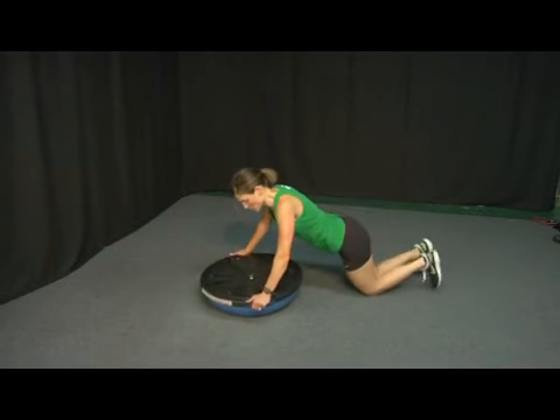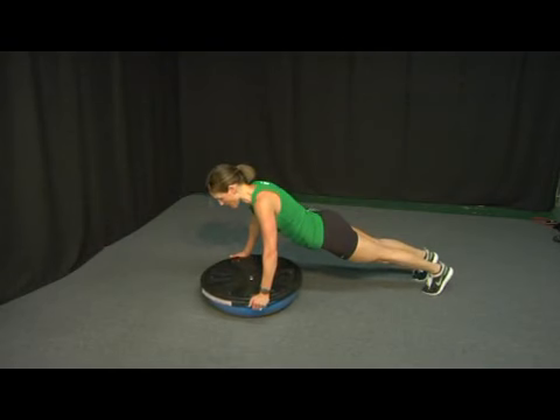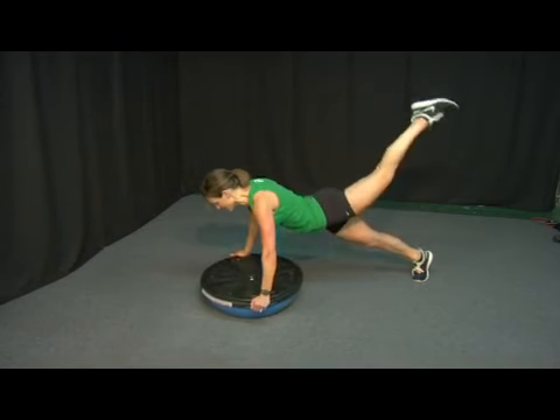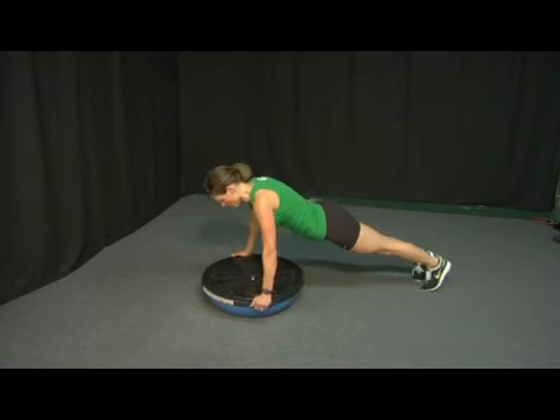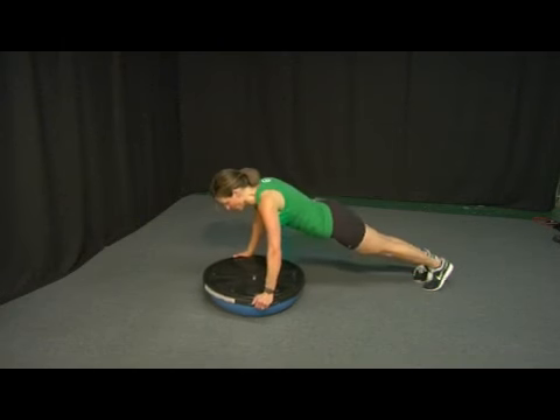This is your full version. Plank position again, head higher than the bottom. Inhale lower, exhale lift. You're going to have to control the movement in the ball, so really stabilize your core. Inhale lower, exhale lift.